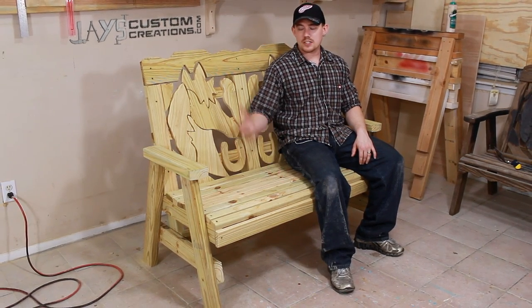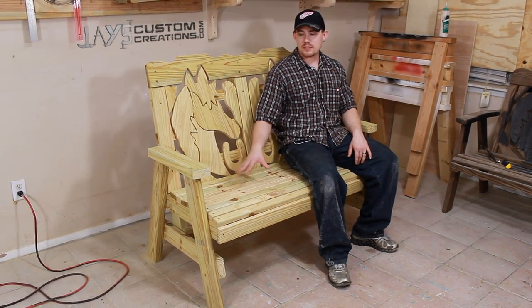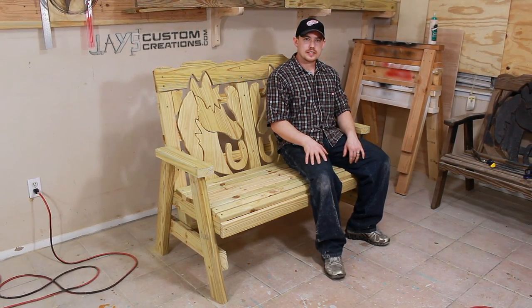This was a pretty fun project to make, and it looks pretty darn cool as well. Check out my website for a free set of plans for this, as well as a bunch of other easy projects that just about anybody can make. Thanks for watching, guys, and have a great day.